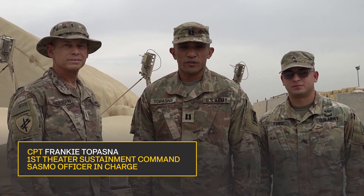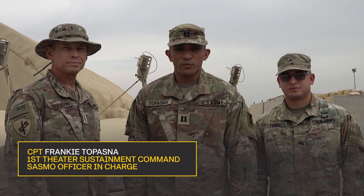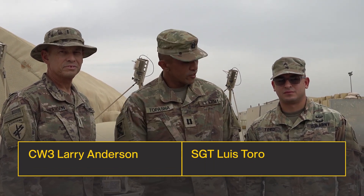This is Captain Frankie Tupasma with the First TLC Sustainment Automation Support Management Office. I have with me my SASMO team, Chief Warrant Officer 3 Larry Anderson, and Sergeant Luis Toro.